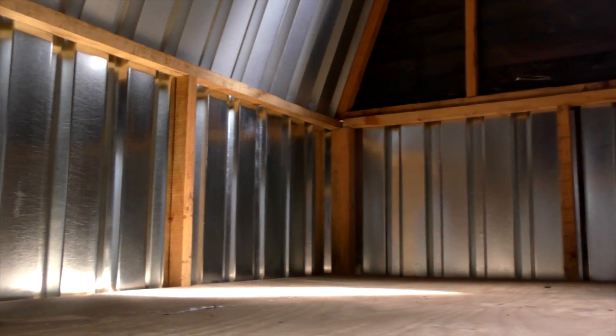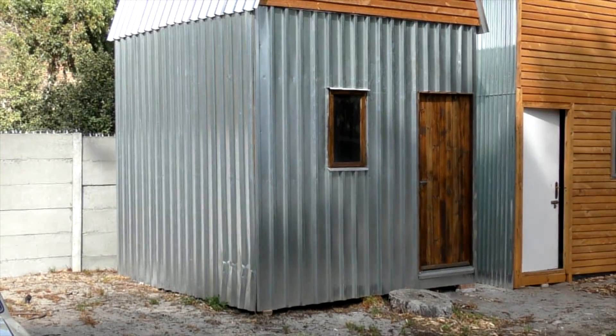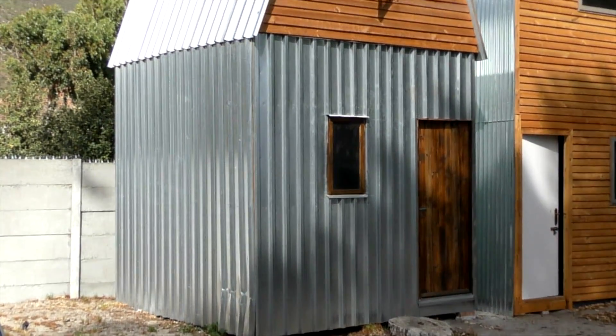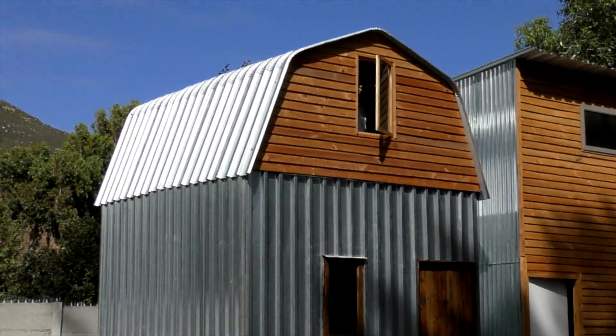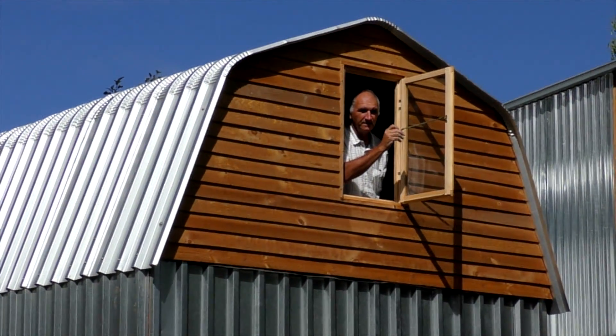The idea is to minimalize the components used. All of these are on a three by three footprint. They have a wooden front facade with a window for light and ventilation.